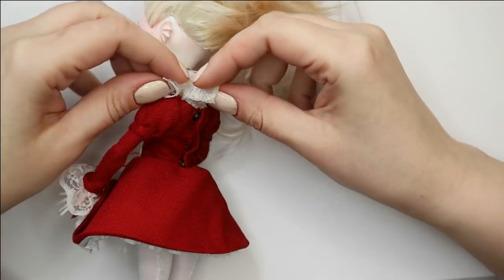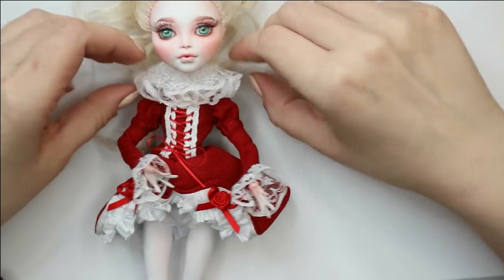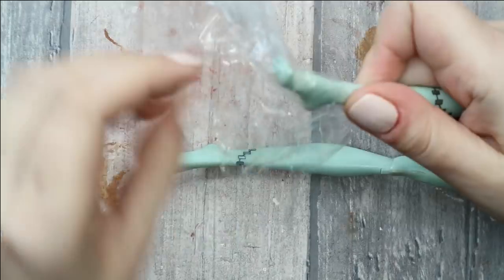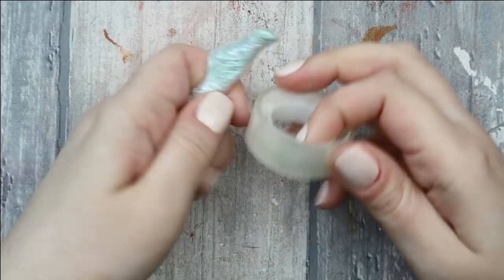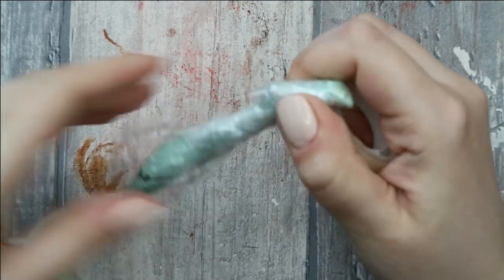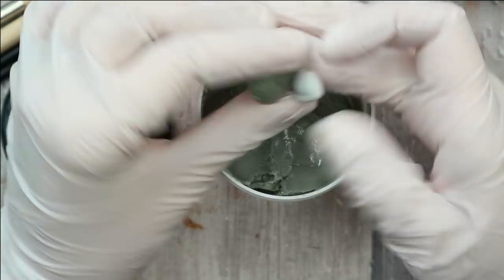Now I want to make her a pair of ballet dancer shoes, and I've decided to try to make them with epoxy sculpt — I've never tried it for making shoes before, but why not? If you can use even hot glue for this, then epoxy sculpt is for sure stronger and better. It's very important to protect the doll's feet with tape, otherwise we won't be able to take the shoes off when they're dry.